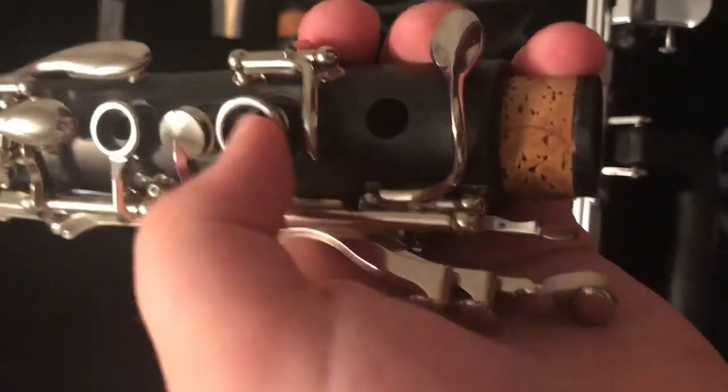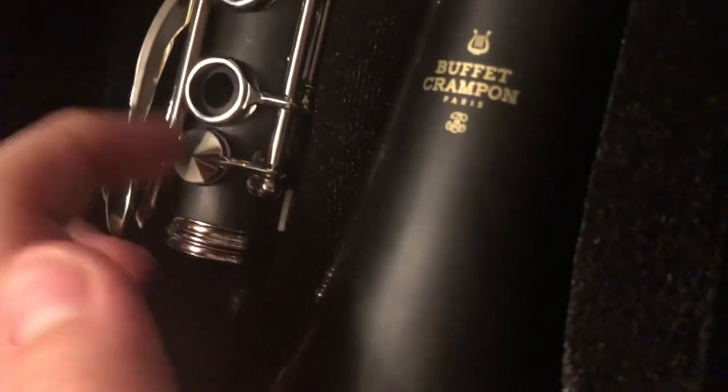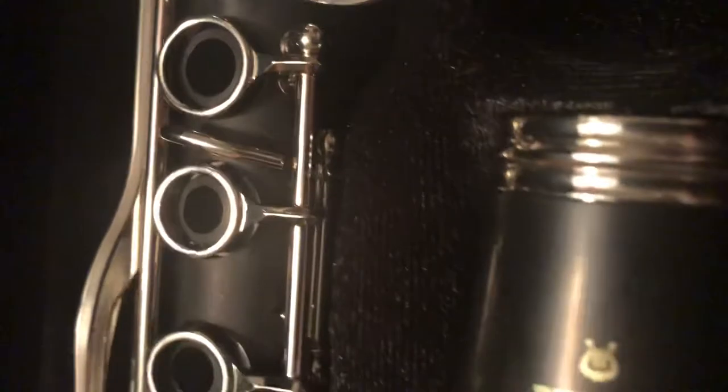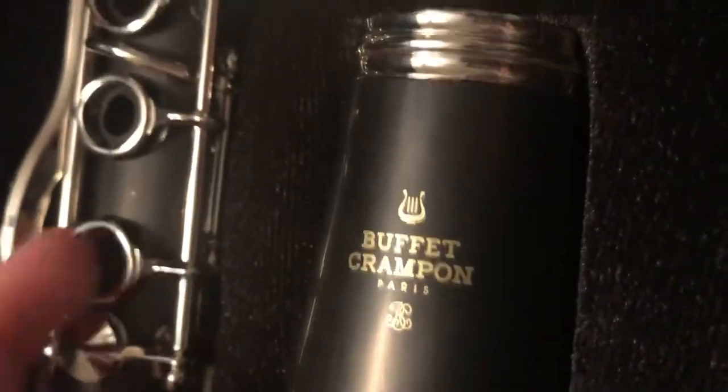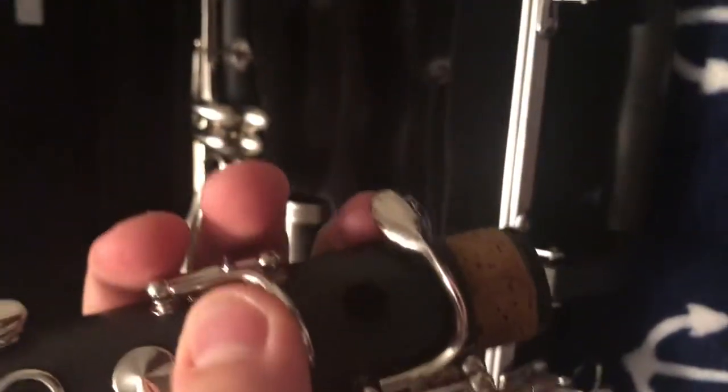When you push that metal piece down, this key moves up. You're going to make sure this key is up when you are screwing it on to the next part, but make sure you are not pushing the keys down, or that will make the part over here go up. You want the middle keys to be up and not down, and you want this part to be down.